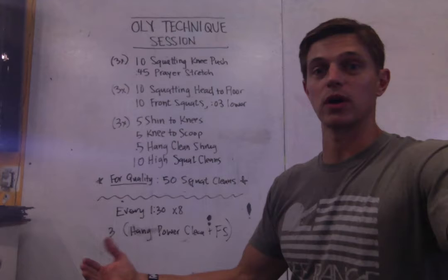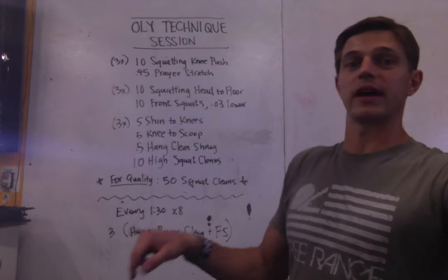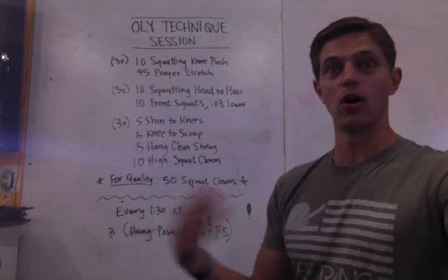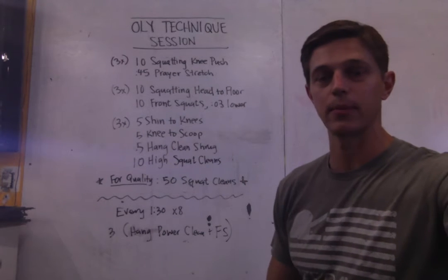This is going to be a full squat clean — coming from the shins, taking your time, coming up your leg, getting a shrug, and then falling into the best position that hopefully we've developed pretty well with all the other stuff that we've done leading up to that point.